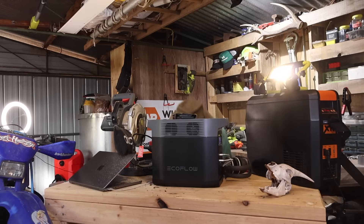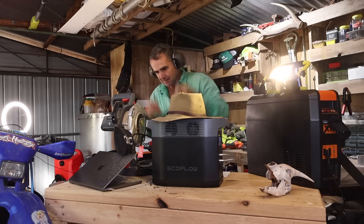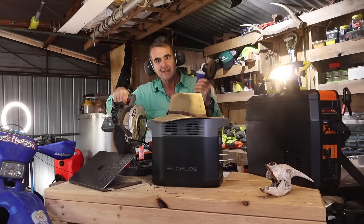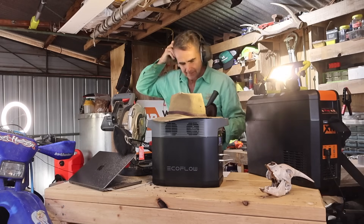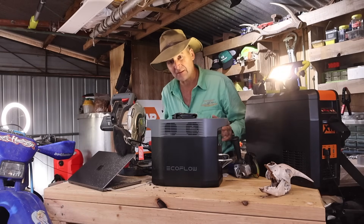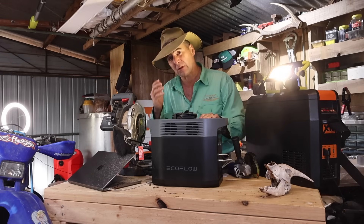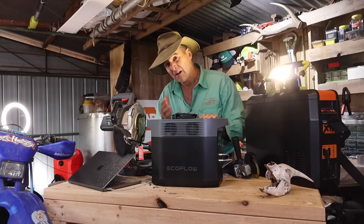I wondered how I could kill it. If you work like an Italian bricklayer with everything plugged in at once and you want to keep your beer cold, this is probably the smallest, most powerful, fastest charging battery I've come across.